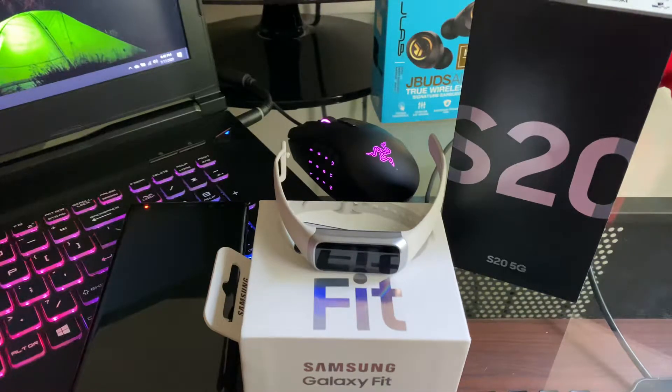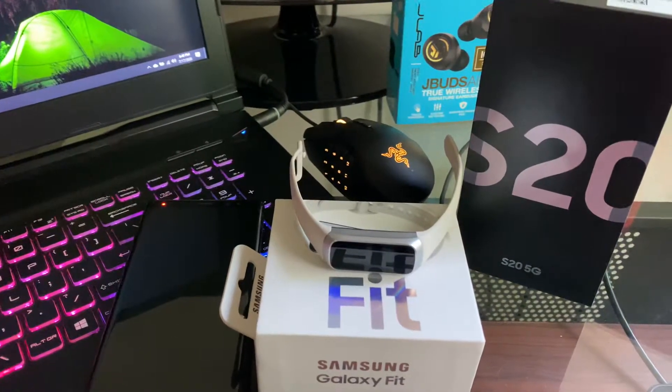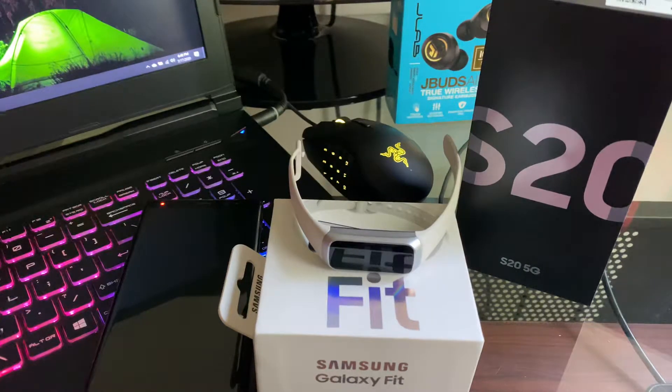I've actually had this since we got the S20. We actually pre-ordered the phone and they gave us a pre-order credit where we could buy stuff. So we ended up getting the Galaxy Fit and the S-View case for the S20 phone, which I reviewed in a video I think yesterday.